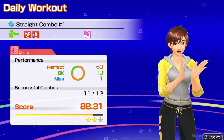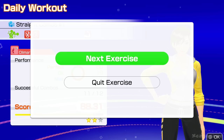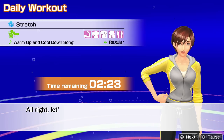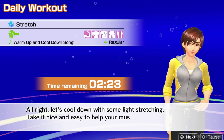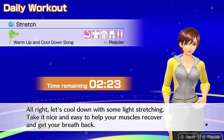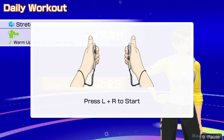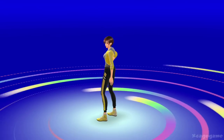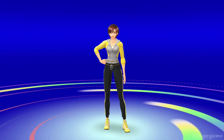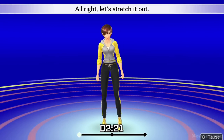You are in the groove. All right, let's stretch it out.